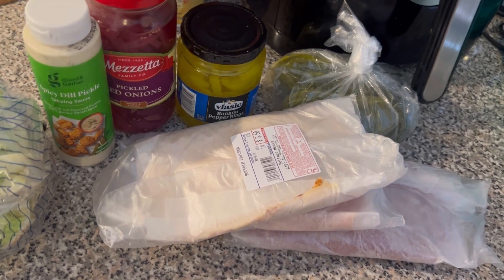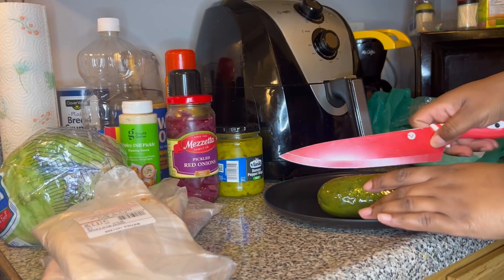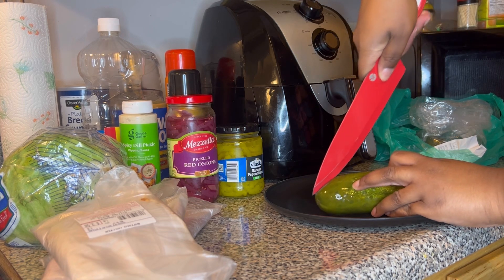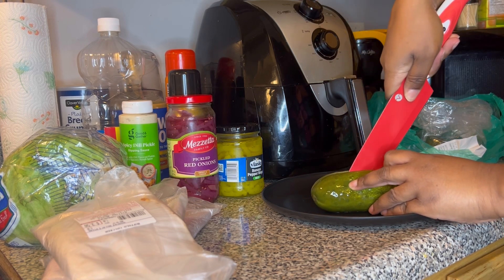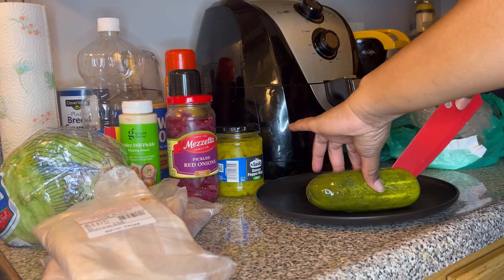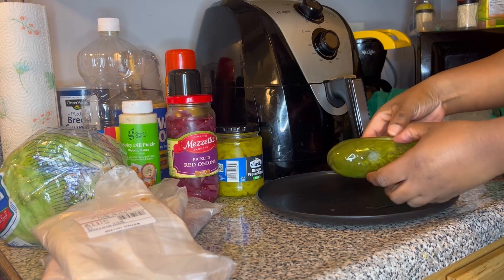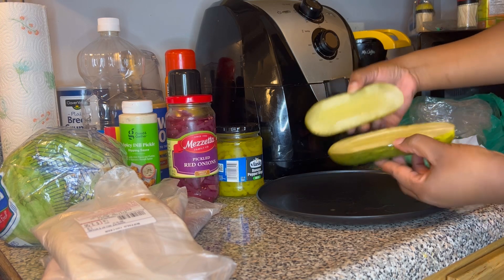First things first, take that pickle and split it right in half. I'm going to cut this as even as possible — y'all know I've told you I'm not good at cutting anything straight down the middle, but I think I did an okay job.